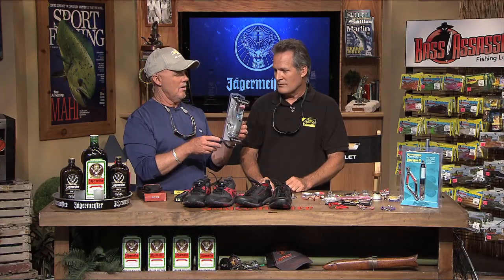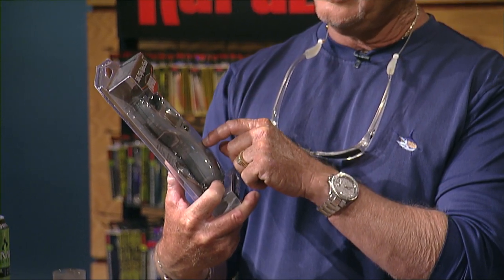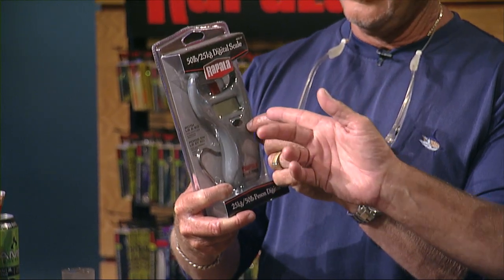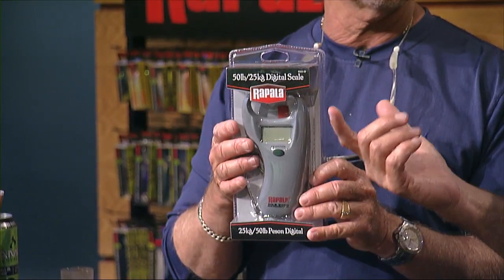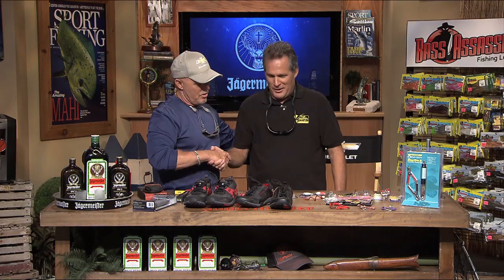One last thing — we've got the Rapala scale. The one thing that's so important about this is there aren't a lot of scales that go up to 50 pounds digitally. This is a digital scale, which is certainly very important to us. It just takes a nine-volt battery. When we're fishing redfish tournaments, being able to tell six pounds seven ounces versus seven pounds exactly matters. Those other scales you have to squint to read — this one is big and bold and you can see it really nicely. Thank you so much for filling in for Dave — it's good to have you back.